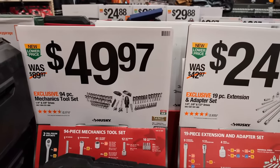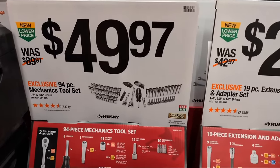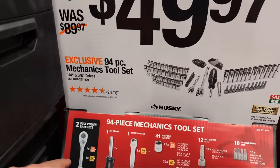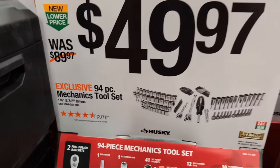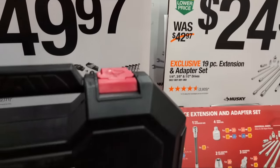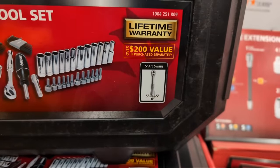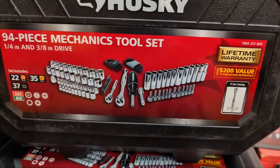They have some other smaller sets here as well. The 94-piece mechanic tool set comes with two drives - a quarter inch and three-eighths ratchet, full polish. I like that even these smaller kits give you that five-degree arc swing on their ratchet.